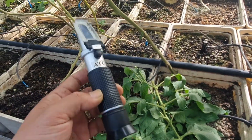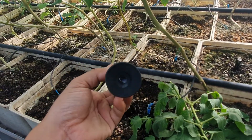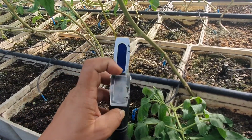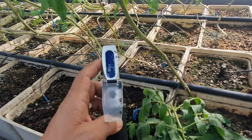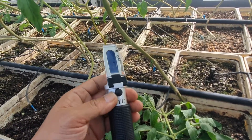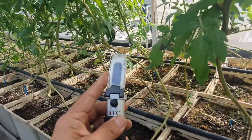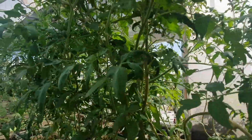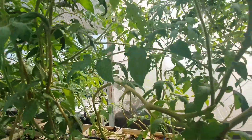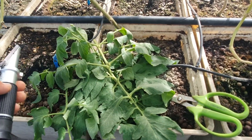One of the tools that we use is a simple Brix meter, which is normally used to measure the sweetness of fruits. You just put some sap or fruit juice on here, close the lid, make sure there are no air pockets, and it gives you a number. The higher the number, the sweeter the fruit generally is.